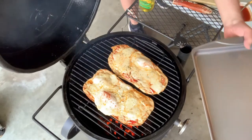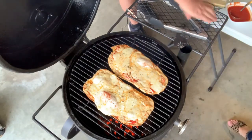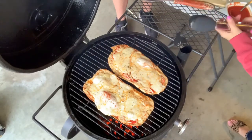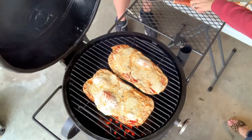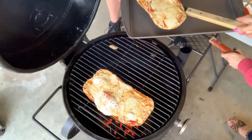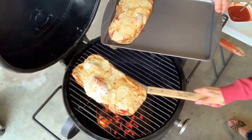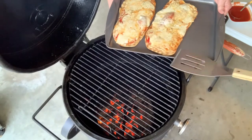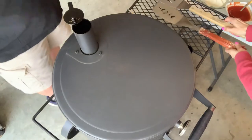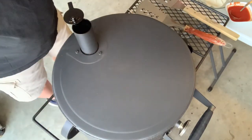We are not pizza experts — we are backyard enthusiasts. Let's see if I can get it off in one slice. There we go. Check that out. Look at that — this is our pepperoni pizza. That's looking fabulous. What we're going to do now is take this inside and repeat the process with the beef, onion, and green pepper. So we'll be back here in just a second.